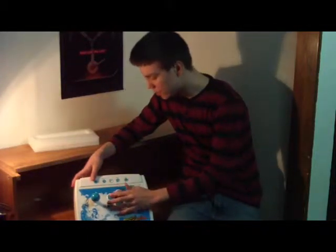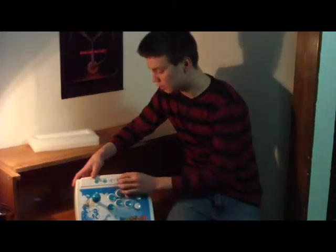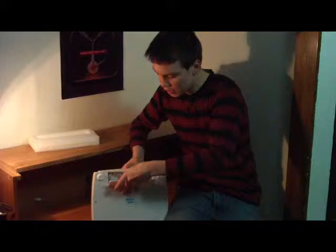The buttons do not feel like they're going to stick, and the joystick seems very responsive. You get your select and start buttons, and basically every other button you need. When I flip it over to the back, it has this little containment unit for your port.